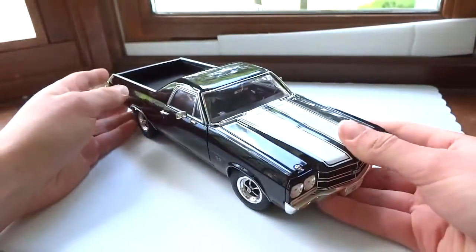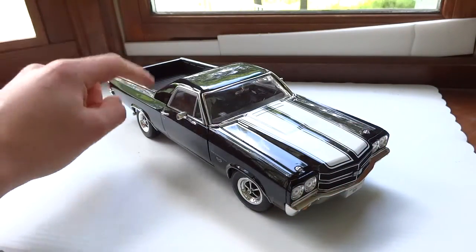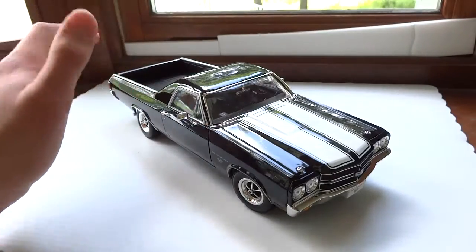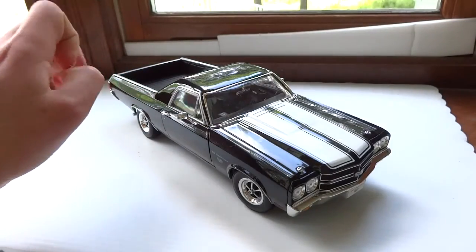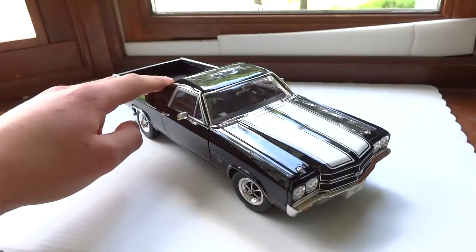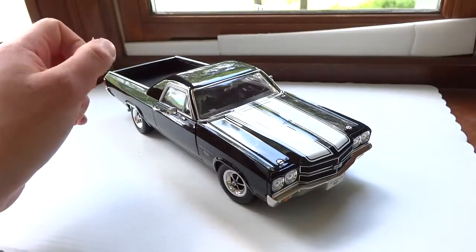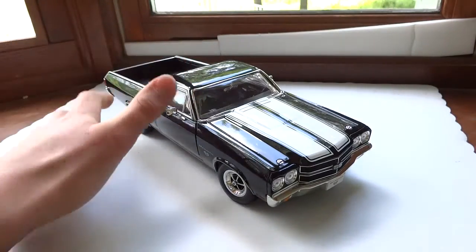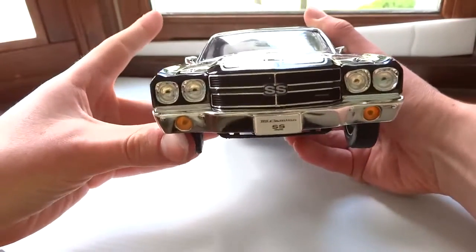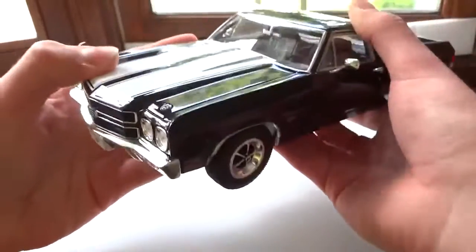This car costs roughly about $25 to $30 — it definitely shouldn't be over $30. This is a budget car as most Wellys are, except for the newer ones. It comes in black as well as an orange color, which is pretty nice. I decided to go with the black and I'm very happy with it. This is also very similar to the Welly Chevelle, which you can also get.